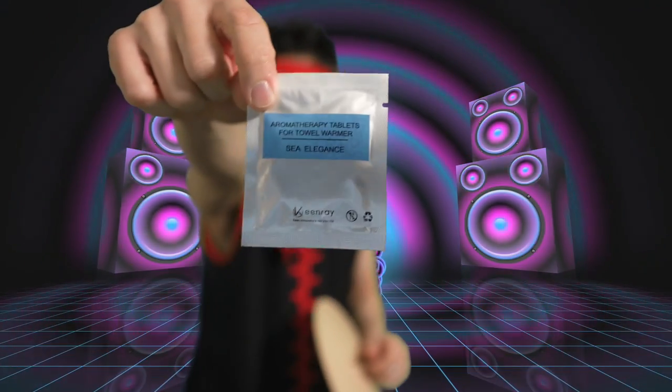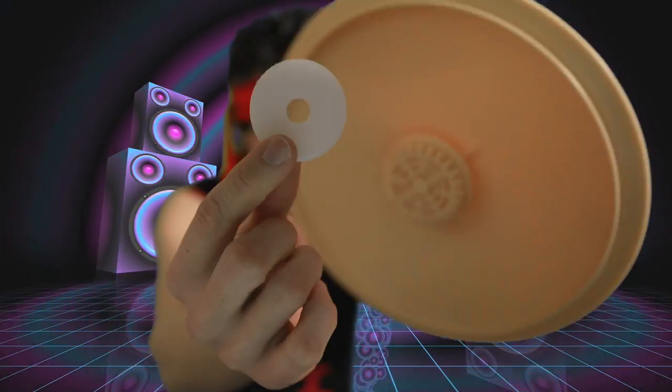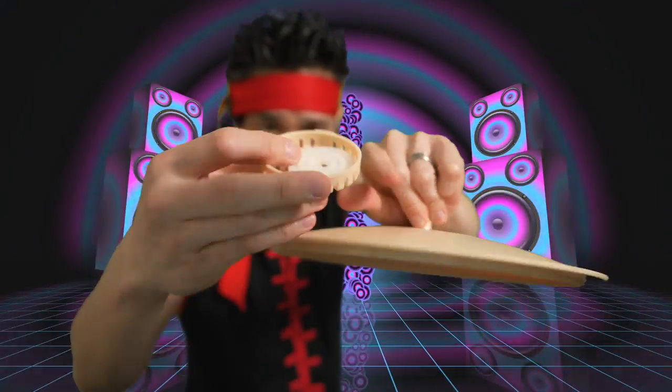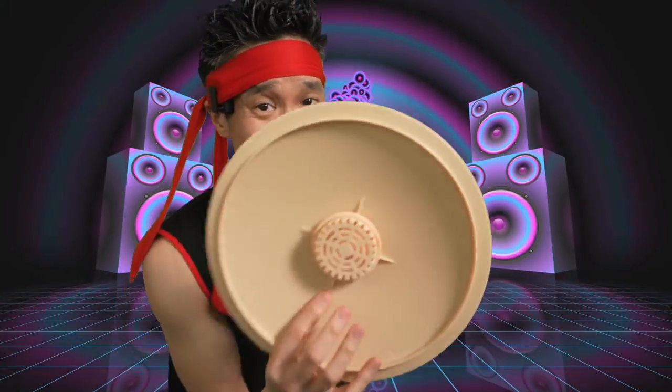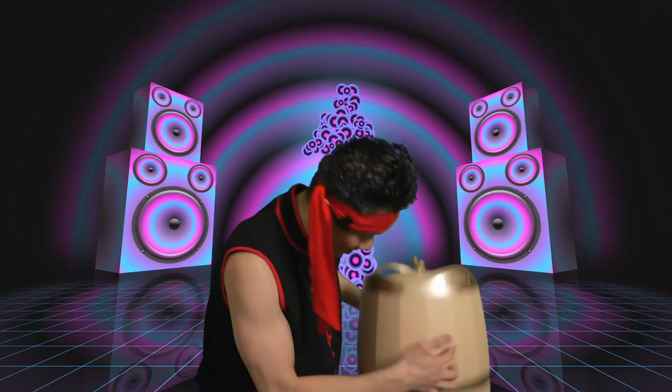Aromatherapy tablet right here — this is the Sea Elegance. Inside you have your fragrance capsule. Open up the disc, put your fragrance capsule inside, put the disc back in. Now you get some nice Sea Breeze Elegance. It smells good, like a spa.